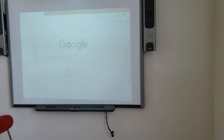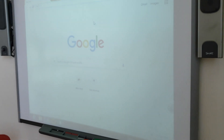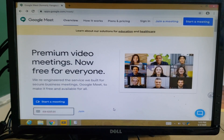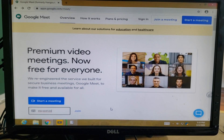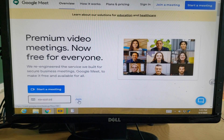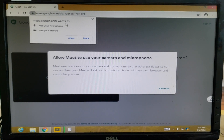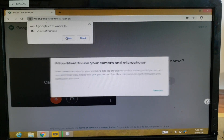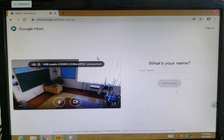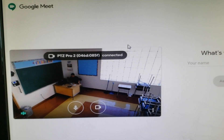This is how we set up the classroom. Students would log in, so I'm gonna do a quick Google Meet and show you guys how to connect. A lot of schools use this in collaboration with Google Classroom. I'm making a meeting right now — Google wants to use my microphone and my camera, so I'll hit Allow. There we go, we have the classroom and that's me right there.